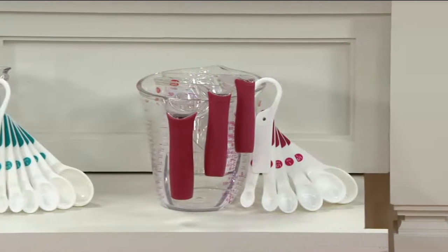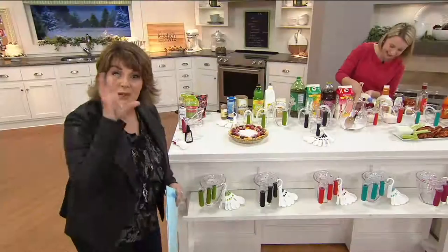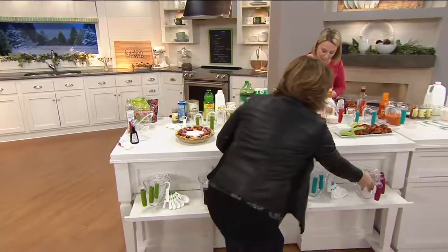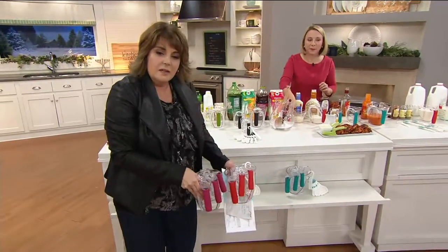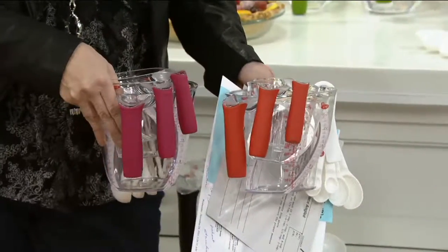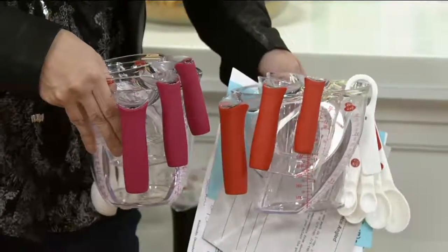I just want you to see the red and the raspberry next to each other so you can see the color difference. It really is like a pretty deeper kind of fuchsia color, and there of course is your bright red. Over 1,000 of these have now been ordered.